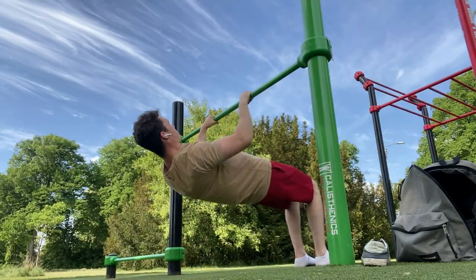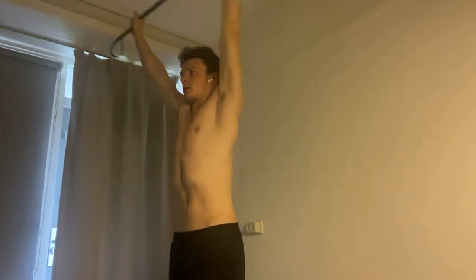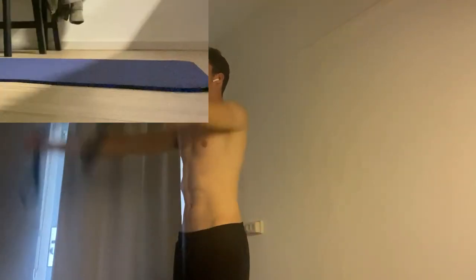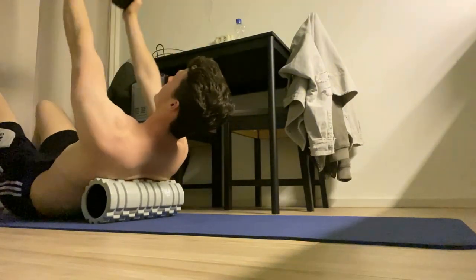Saturday and Sunday are basically my rest days. These days are really necessary to help my muscles recover better. At first I did too much training and trained on weekends too. After a while I started to feel less energized and couldn't do my workouts efficiently anymore. So after deciding to take rest on weekends, my body is now recovered and ready for the following week.